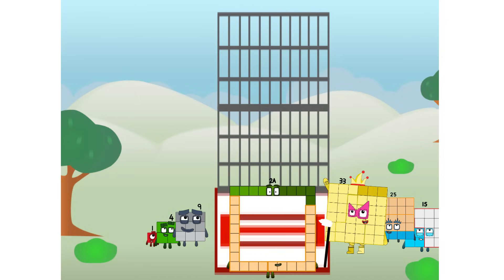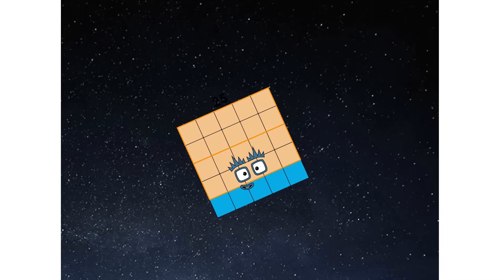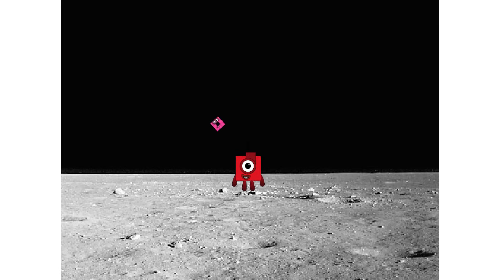We have liftoff! Primary launch stage completed. Engaging secondary star. We've reached space. Second stage complete. Entering lunar orbit. Launching lunar lander. The square has landed!